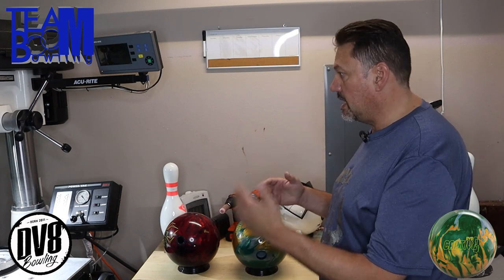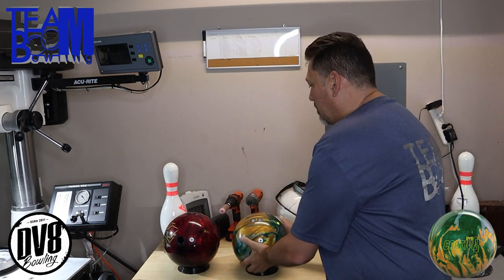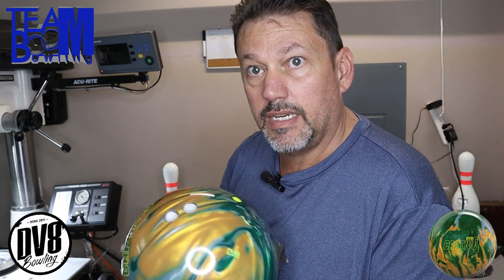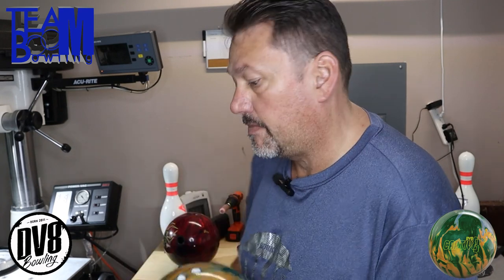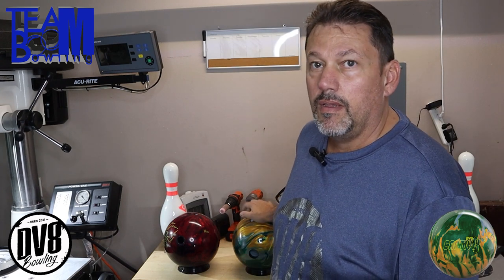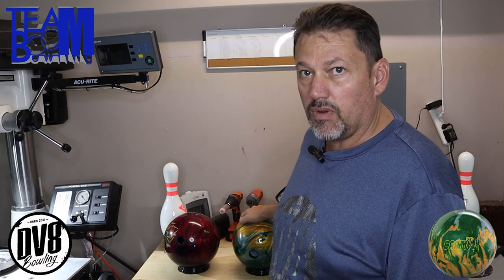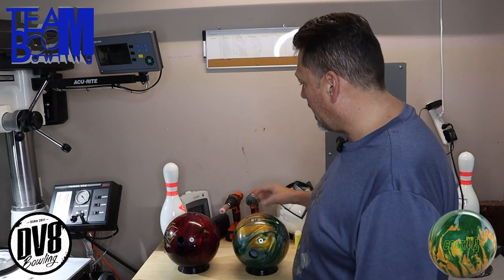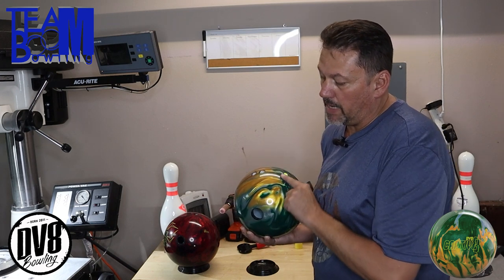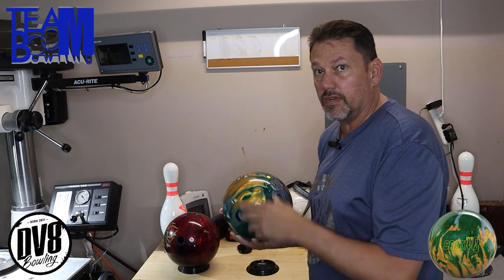We're going to get a chance to look at the video. I didn't discuss the layout the same way I've been doing on my videos lately, but I am going to talk about the layout — let me get this closer to the camera so you can kind of see how it ended up. The layout on this is 90 by 2.25 by 45. That first number — since it's a symmetrical ball — doesn't really matter, but that 90 is where the CG goes back toward the thumb.